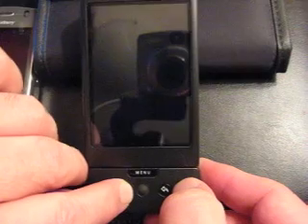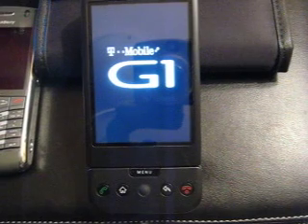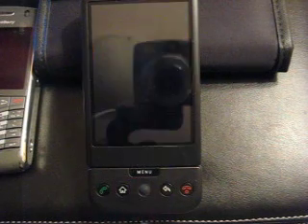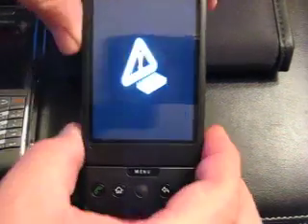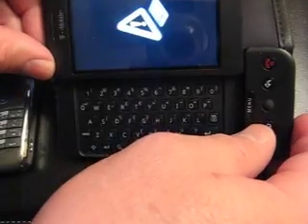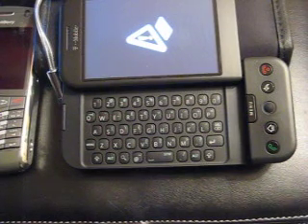Hold them down at the same time until it's up. There we go. Now what we're going to do different from the soft reset is we're actually going to open up the keyboard. Here we have our little reset graphic, we open up the keyboard. Then you hold down the ALT key, then press the W key. ALT key, then the W key, and it will reset the phone. That's the hard reset.